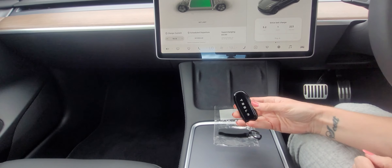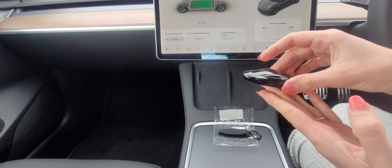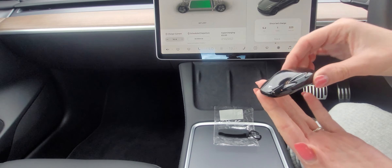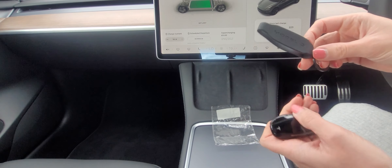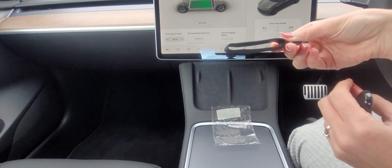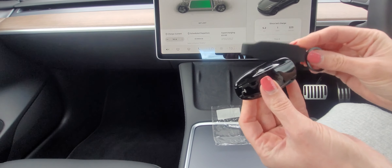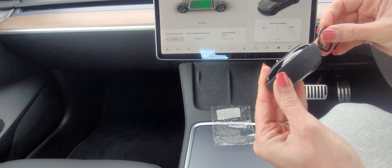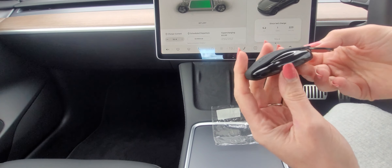So there you have it - that's the Tesla key fob. It looks just like a miniature car. There's also a keychain rubber band accessory that goes over the key so you can attach it to a keychain - it's a rubber casing that holds in place and protects it a little bit as well.